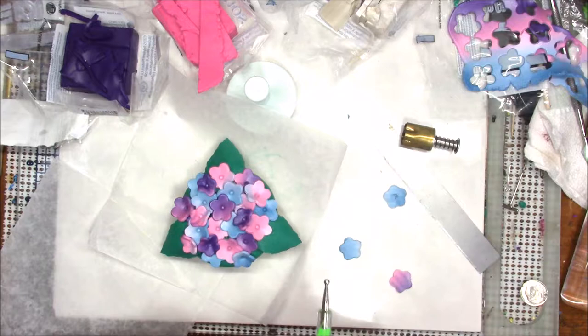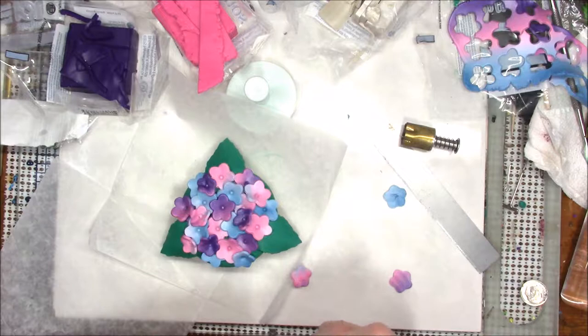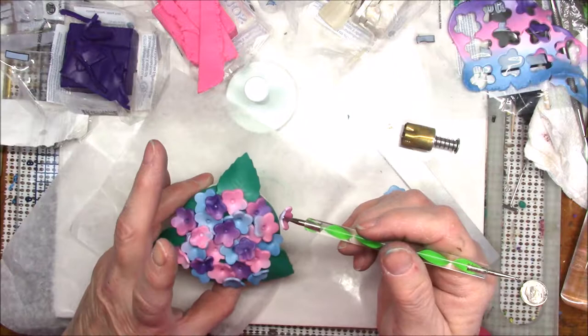If you look at a hydrangea it's covered with different-size little petals. I like that these are a little bit variegated — gives it a real interesting look. I'm just tucking these in wherever I want to put some color. Look at both sides of your flower before you stick it on here to make sure it's the color you want. What do you think — is this beginning to look like a hydrangea? If you wanted to make it more realistic looking you could put a dome under this to make it like a ball, but I didn't want this to be very tall.